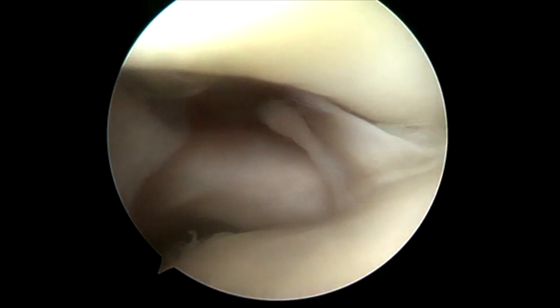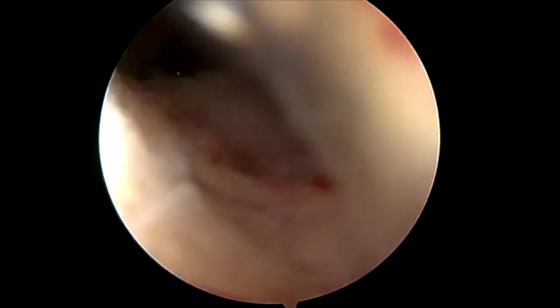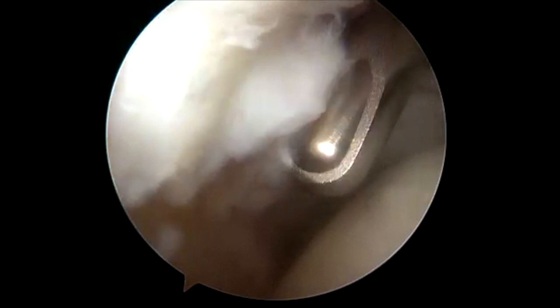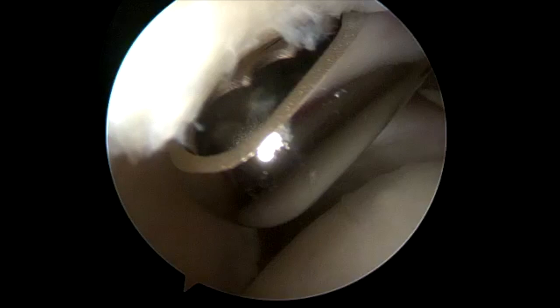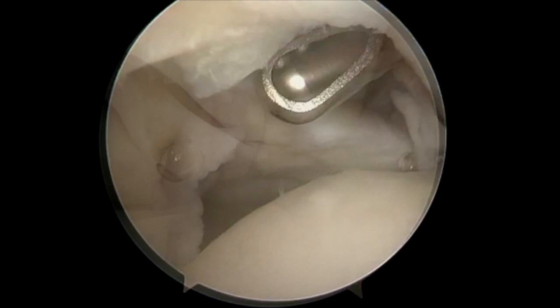She also has a partial tear of her medial bicep sling that allows the bicep to partially subluxate in the groove, and that's actually the most common indication for an arthroscopic biceps tenodesis in my practice. A SLAP lesion in a 47-year-old with or without the bicep sling tear is a biceps tenodesis all day long. The reason is I can get them moving quicker, into therapy quicker, and ultimately they have less stiffness, better function, and clinical results are just better with the biceps tenodesis.